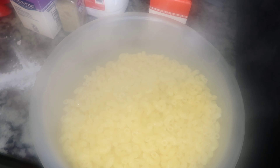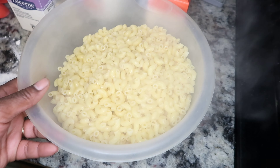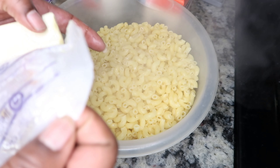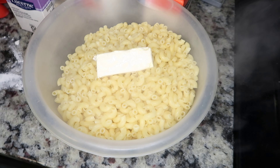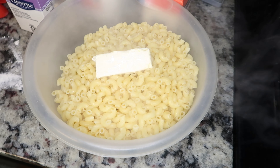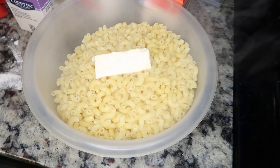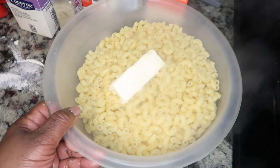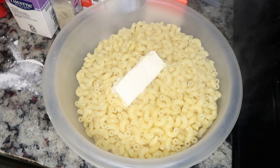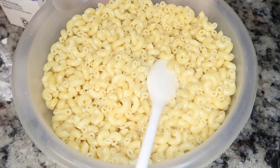Now that we have drained our macaroni, pour the whole box into your bowl. We're going to add a half a stick of butter into our macaroni — that's going to keep our macaroni from sticking. I may have put in a little bit more than a half stick because we like butter. Go ahead and give it a nice good mix and let that butter melt into the macaroni.